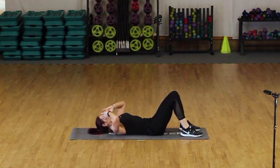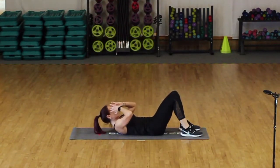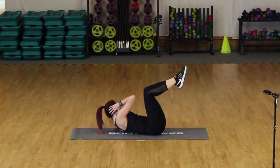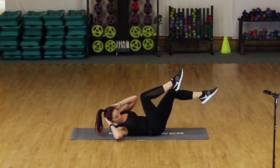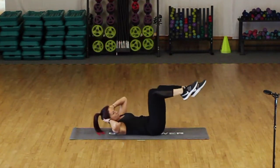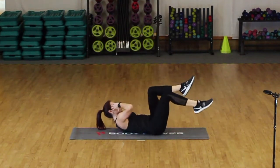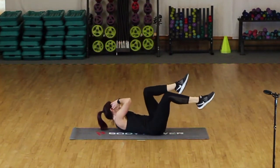Last four, three, two — and release. Well done. Big feet come up, we're going to go across — bicycle crunches, side to side. Extending the opposite leg away, nice big straight extension out. Keeping the shoulders lifted, getting that turn side to side.